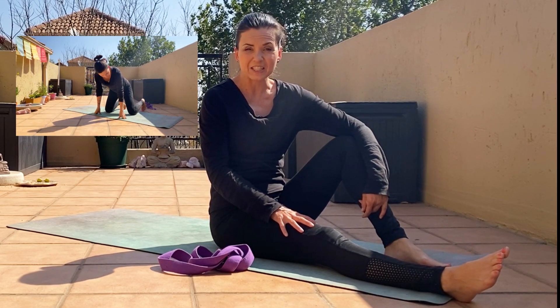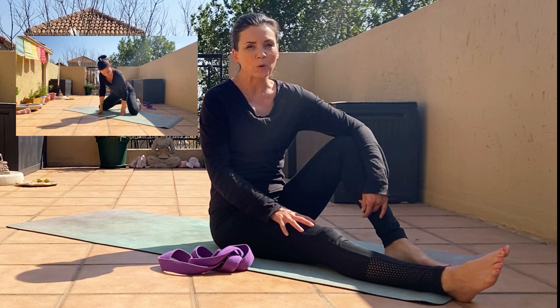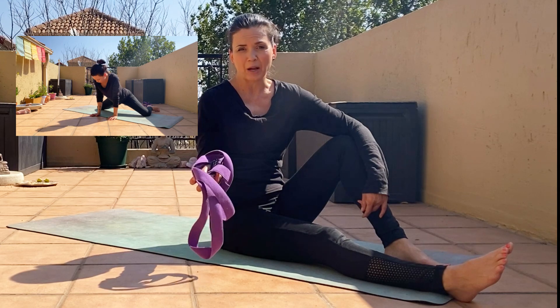Hi guys, today we're going to do hip opening stretches in just 15 minutes. All you need is a strap, so if you don't have one, quickly just grab a belt from your cupboard.